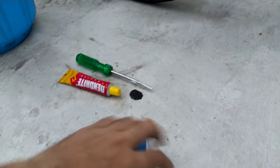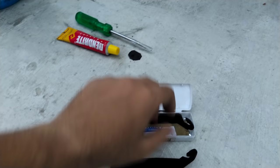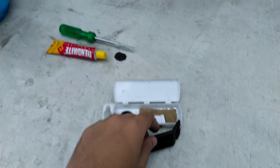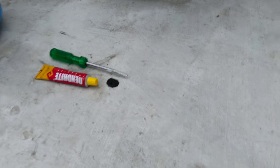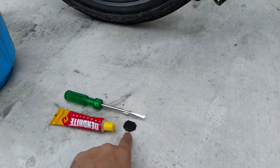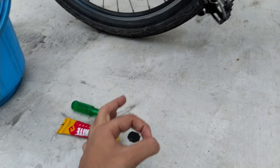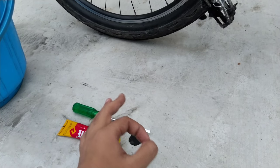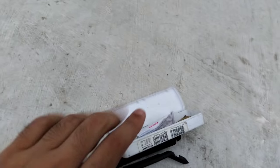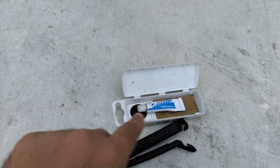To repair this puncture we need a few things. We need a puncture kit — inside it there's a glue, a tire opening tool, sandpaper, and some patches. If you don't have a puncture kit, you can use an adhesive and a screwdriver for opening the tire, and cut a small circular patch from an old worn-out tube. A circular shape is better for patching purposes.